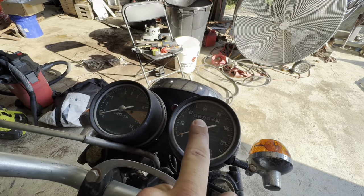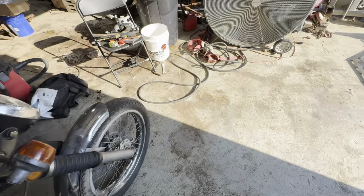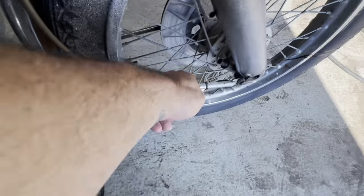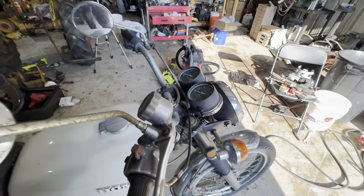It shows that I have only 8,906 miles, but the speedo drive cable is broken, so no telling how many miles this thing actually has.